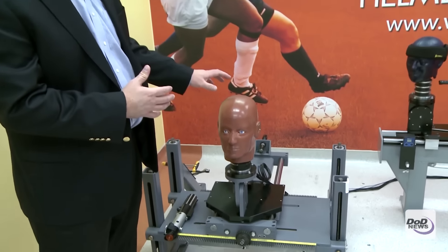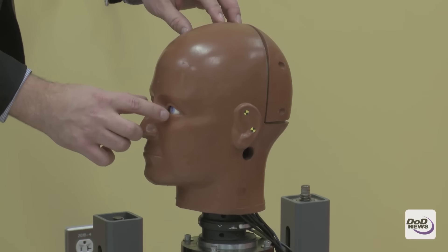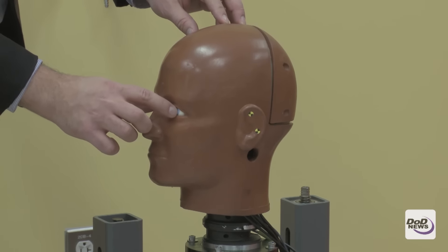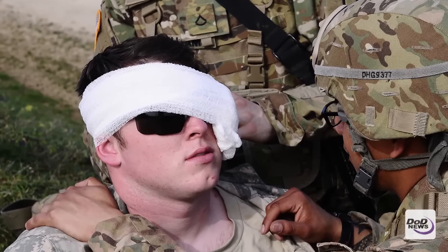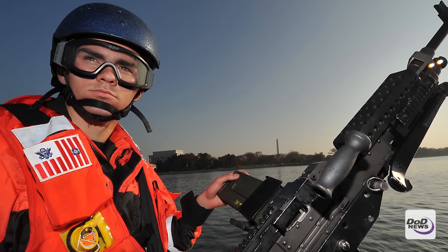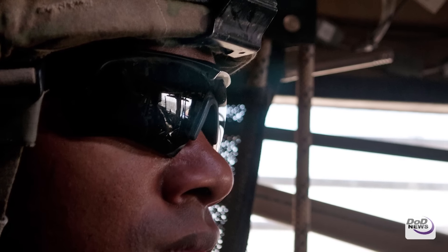What we created was this head form called the FOCUS head form. It's the most advanced head form ever developed for evaluating eye and facial injuries. There are sensors behind the eyes so we can understand how much force is put into the eye. Once we quantify that, we can calculate risk. So we created all this research for eye injuries and preventing eye injuries in soldiers.